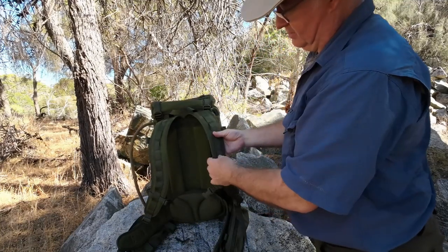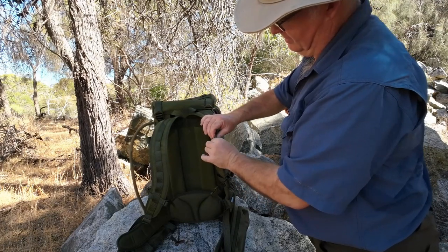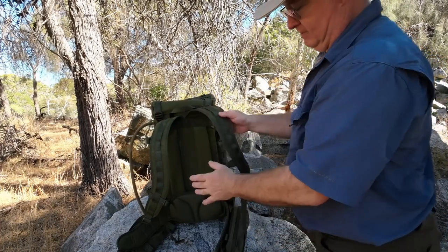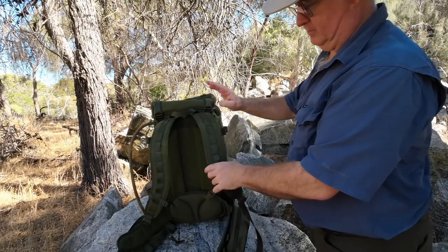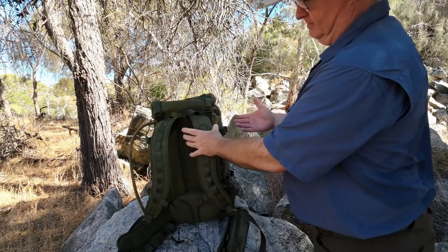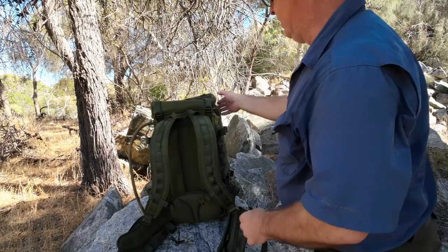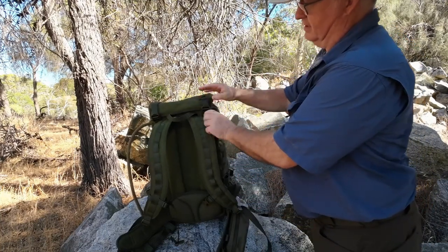The shoulder straps are probably about seven or eight mils thick. But because of how they're shaped and because all the weight is held by the waist, it's just nice. Wide enough — we're looking at about two, two and a half inches — so it's going to spread the load if you do end up with any load on your shoulders. They're nice and comfortable. And here are the adjustments for your floating lid to lift it up and down, so there are no load lifters — it's just a straightforward basic backpack.